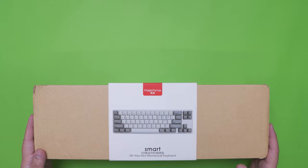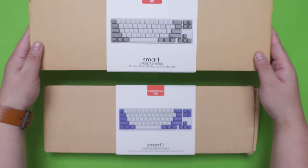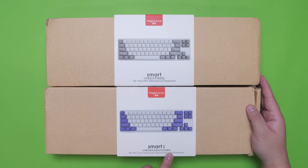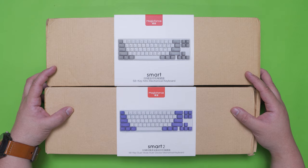Right here I have the packaging for the MagicForce Smart 68 Mini Mechanical Keyboard and I actually have two of these — the other one being the Bluetooth version. This is the wired version which is the Smart 1, and this is the dual mode version Smart 2. We're going to compare both these versions and see what fits your needs in relation to your budget.